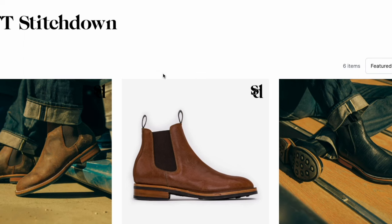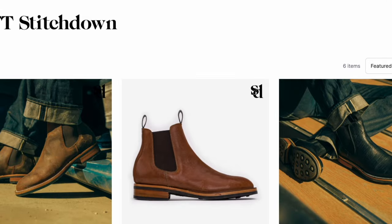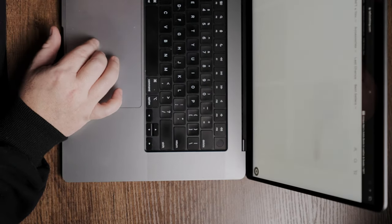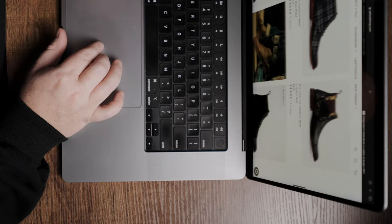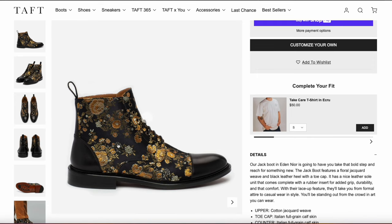All right, so the first thing you're going to do, you're going to head over to their website. You're going to go on their boots and find the boot that you like. I've been eyeing a pair of boots from them for a while, so I kind of already have a rough idea of what I'm going to pick. This is a Jack Boot in the Eden Noor, and I absolutely love this — this is right up my alley. So we're going to pick our size and add it to the cart.